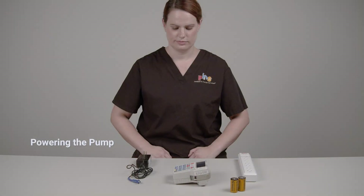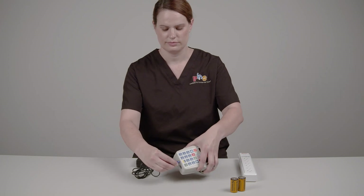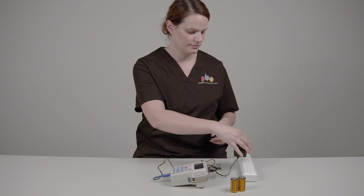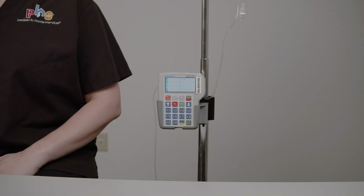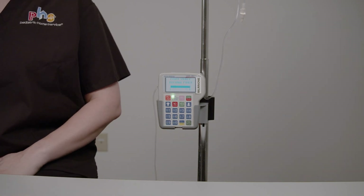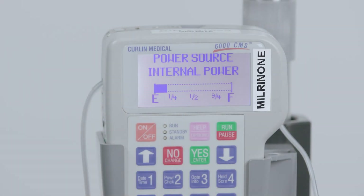There are two ways to power the Curlin pump: AC power and battery power. To run the pump using AC power, push the power cord adapter into the port on the bottom of the pump, then plug the other end into an AC power outlet. To run the pump on batteries, disconnect the power cord adapter from the pump. To check the battery charge level during an infusion, press Power Check, located on the number 2 button. The display window shows how much power is left in the batteries. Change the batteries any time you see less than one-fourth battery power left.